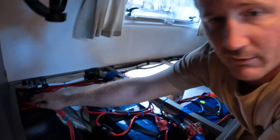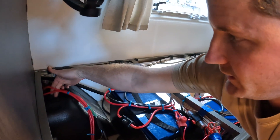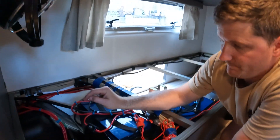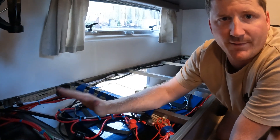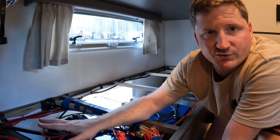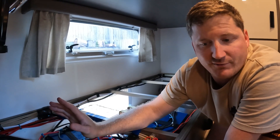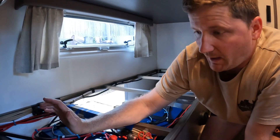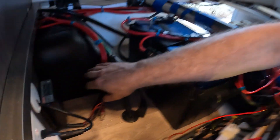The wiring I ran is these two just here, and they run down to the RedArc BCDC20 charger. This charger is DC-to-DC only — it doesn't have a solar regulator input. If I was going to do this again I would buy one that has the solar input, and then you can take the J-Hub out of it altogether and just have the J-Hub manage the 12 volts inside the van while the charging is all done by the RedArc.